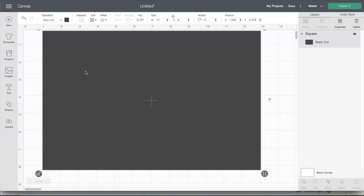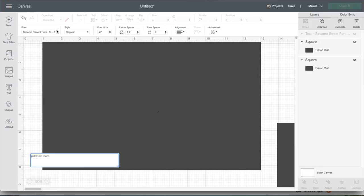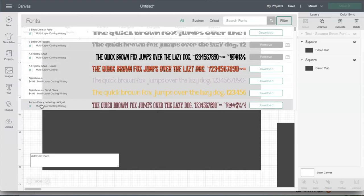I usually like to create two of each thing just in case anything happens and I need to start over. So I'm going to go to Text. I want to go to Filter and select a multi-layer font — those are usually easier to cut. I used to use this a lot before Cricut introduced the offset option, because now with offset you can use pretty much any thicker font and create a very slight offset to create your puzzles. So I go to Filters and select multi-layer.